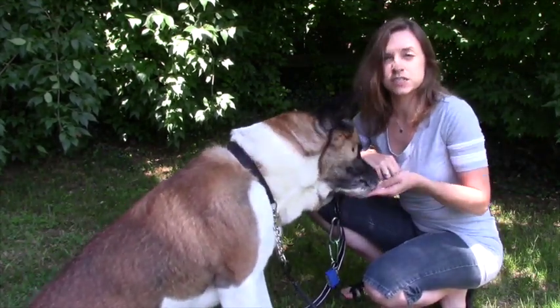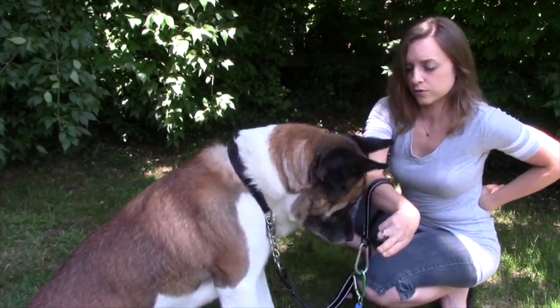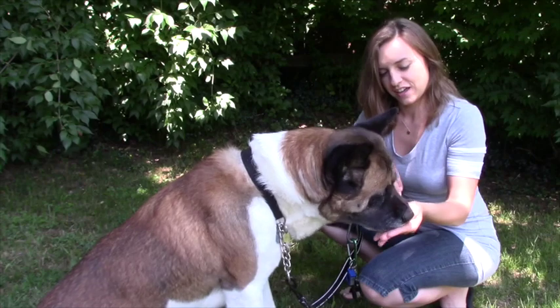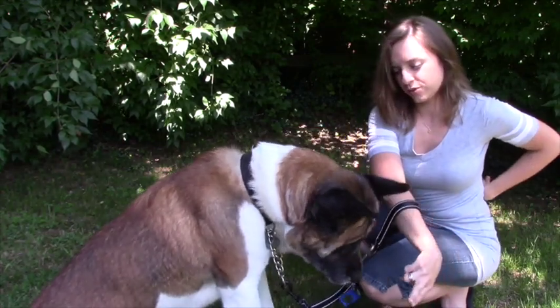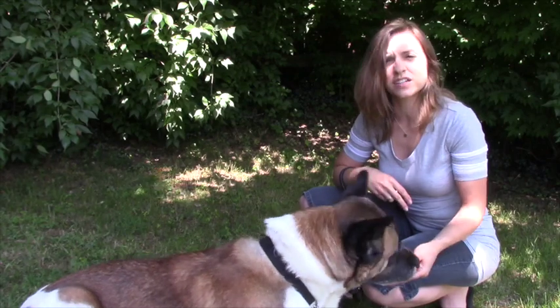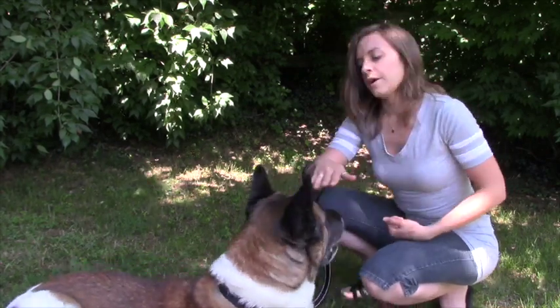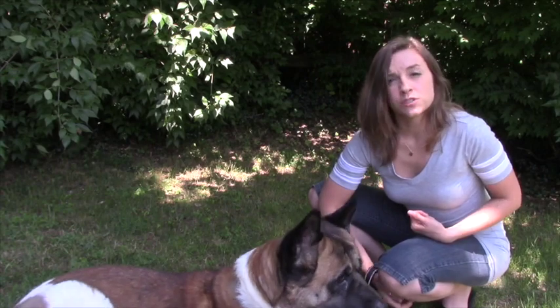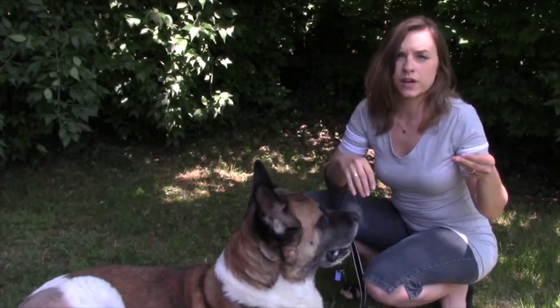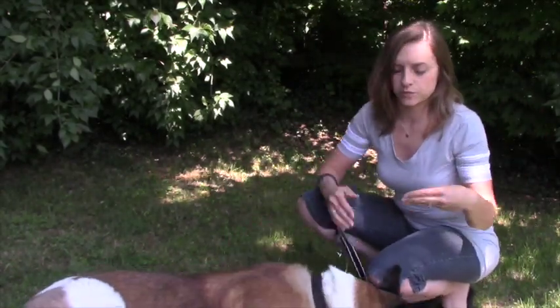Did you see how that was a really deliberate nose bonk? Nose. Yes. Good job. Good boy. He's going to relax into it because right now it's a super easy thing for him to do. Once your dog is really great at that, you can have him bonk your hand and then toss the treat a couple feet away. And once he's good at that, a few more feet and a few more feet.